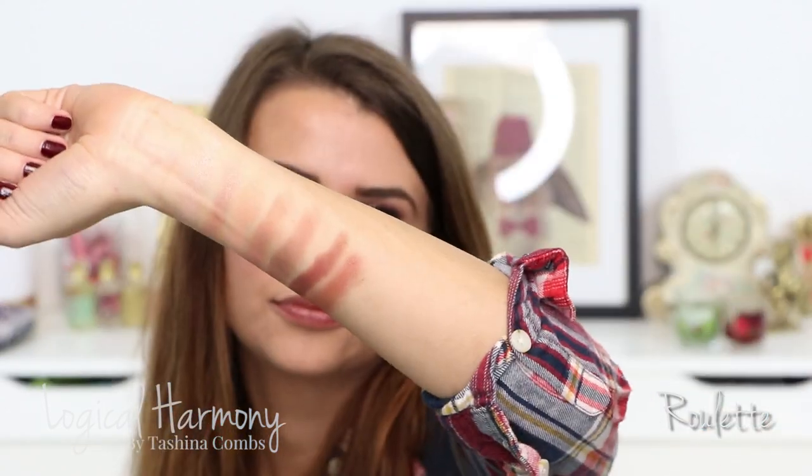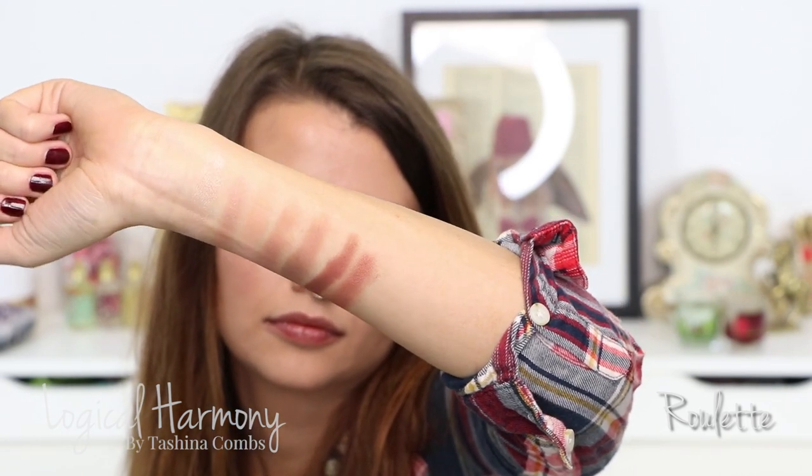This next shade is another shimmery one that I don't wear a whole lot, but I think it's really pretty. It's called Roulette. I actually wore it in the gift guide video with Cocoa Bear — I wore this all over my lid. It's a very rich warm copper shade, reddish copper probably. That is Roulette.